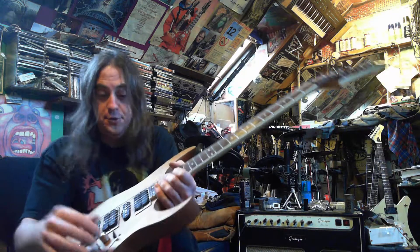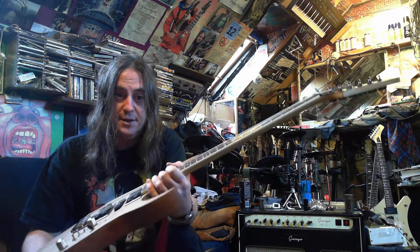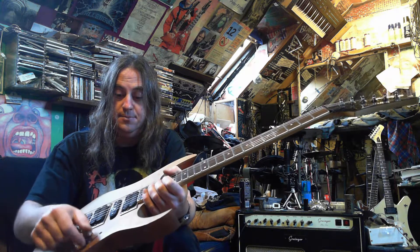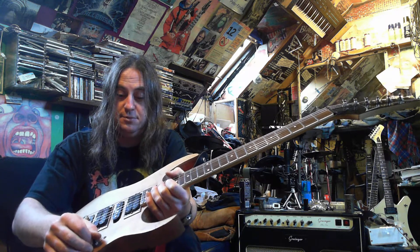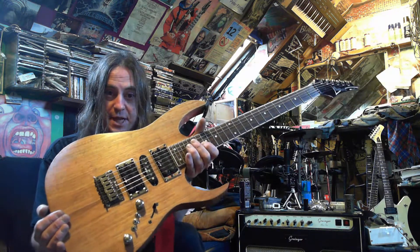So that's not there anymore. Now I've got the 5-way switch set up the way you would expect it to be in a strat — bridge, bridge and middle, middle, middle and neck, neck — just as you would expect.